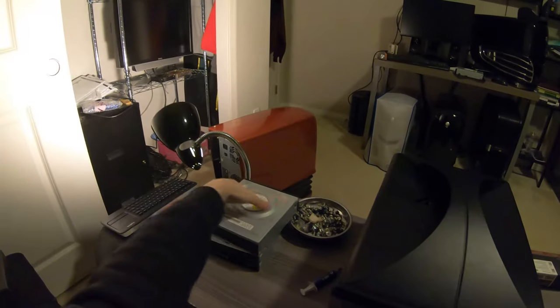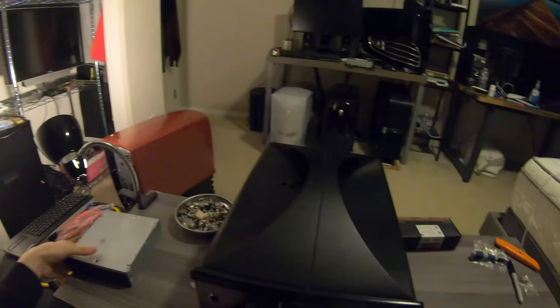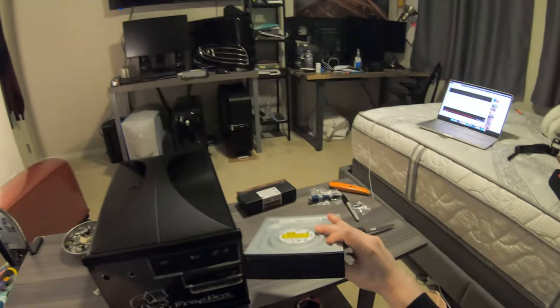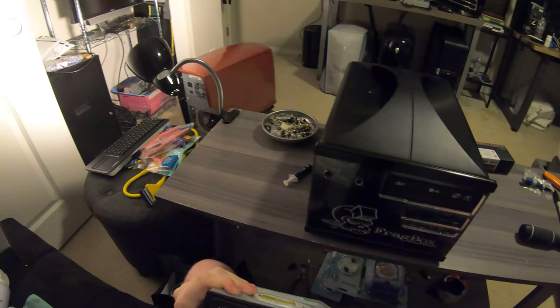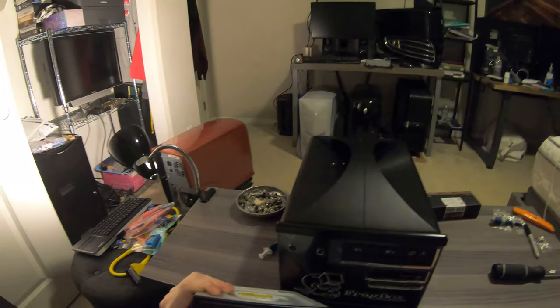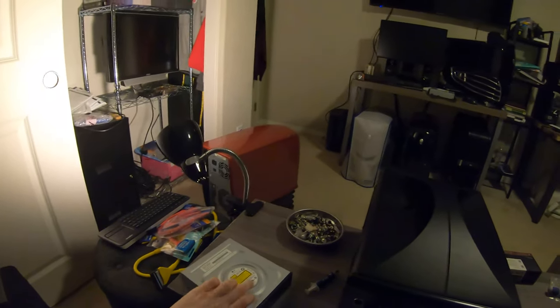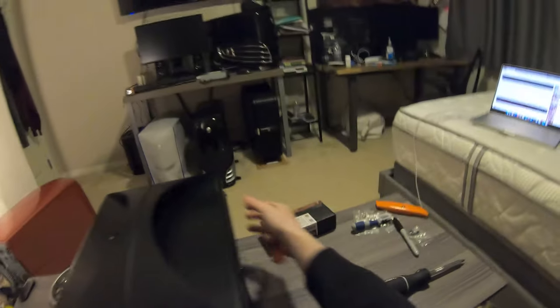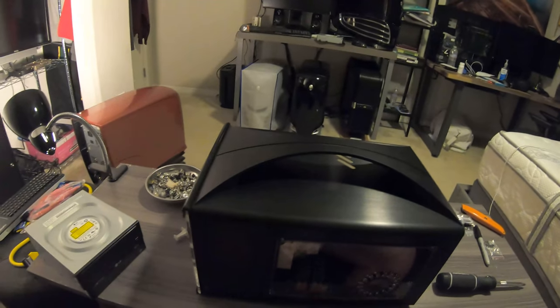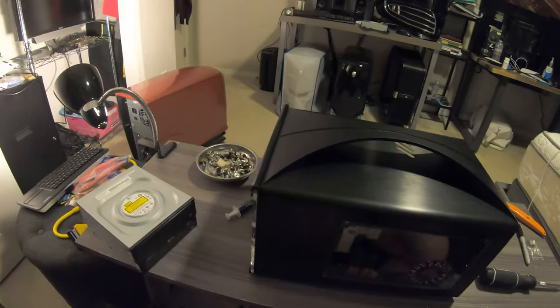We also got these low-profile Silverstone SATA cables, and last but not least we're going to take out this IDE CD/DVD optical drive and either replace it with this full black one — which I'll probably go for — or this pretty much identical one to what's already in there. It's IDE, not for speed or anything like that, it's just because I want to clear up as much space as possible in this thing. The fewer cables in there, the better.